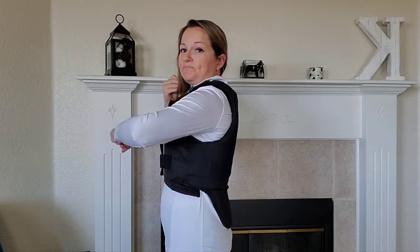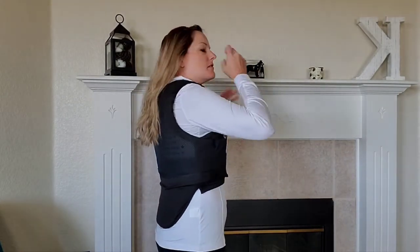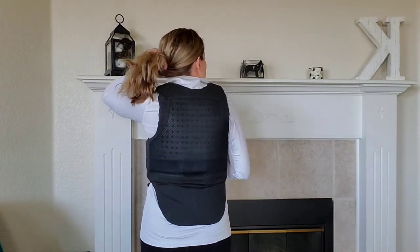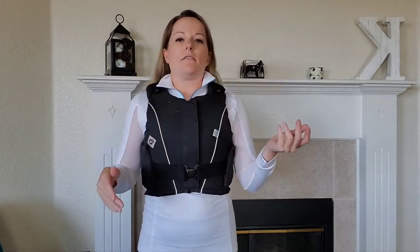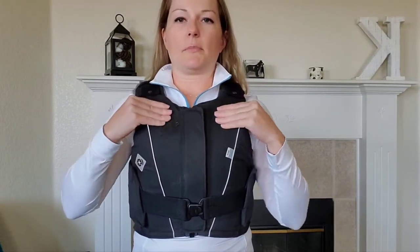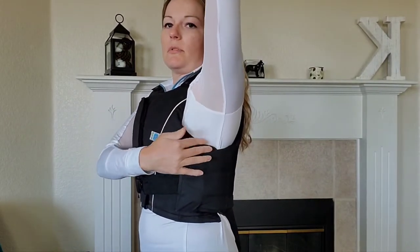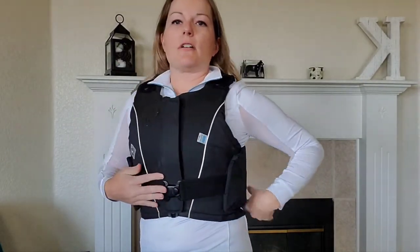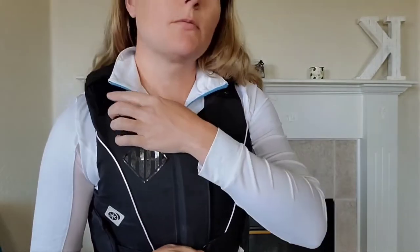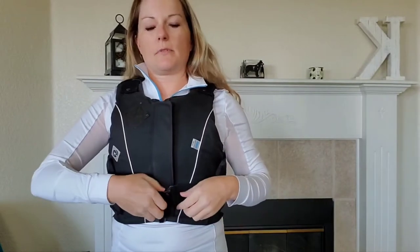It's cut high in the front but still covers all of your ribs. It has a lot of mesh in the back for ventilation. While you'll obviously be cooler without a vest, you do get some ventilation. There's room under the armpit, and the whole back has round ventilation holes.